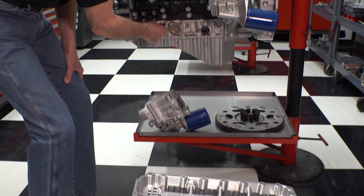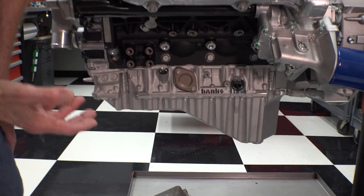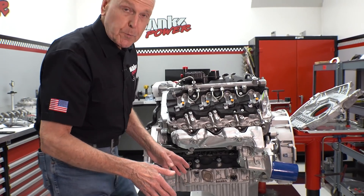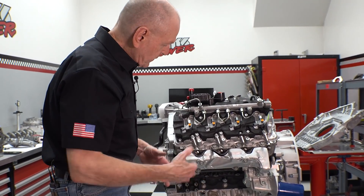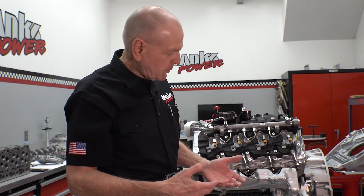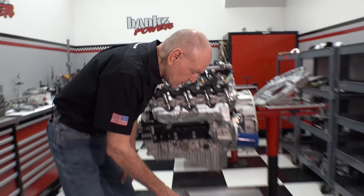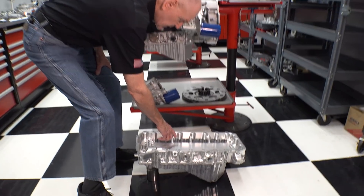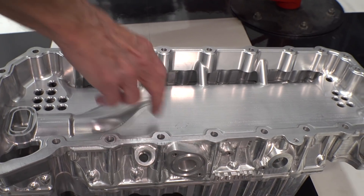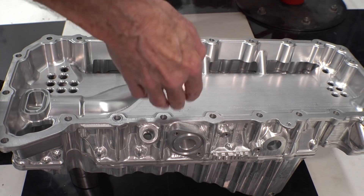There is an opening on both sides that can be used for a variety of uses. I like to call them turbo oil drains, but if you've got something else you're lubricating that you're running on the outside of the engine, like an air compressor or what have you, that would also be an oil return. The oil returns are deflected downwards.